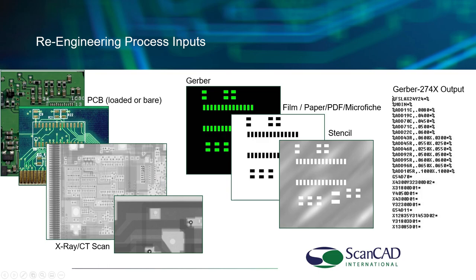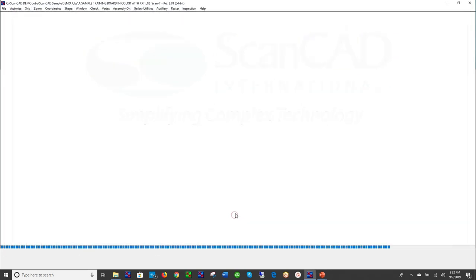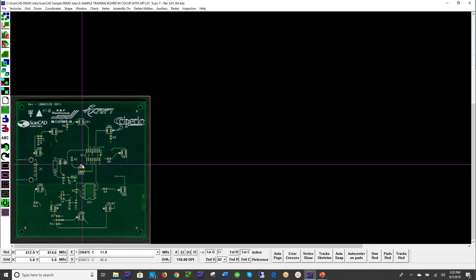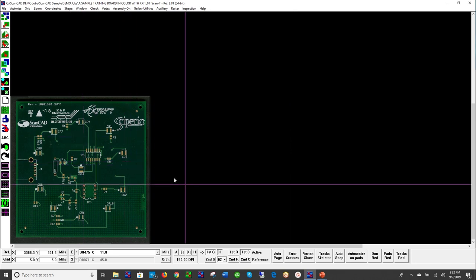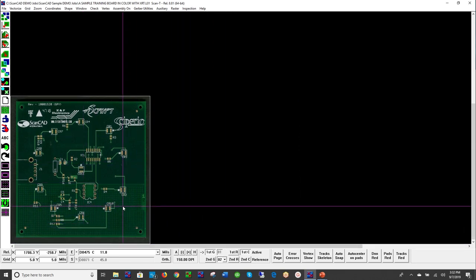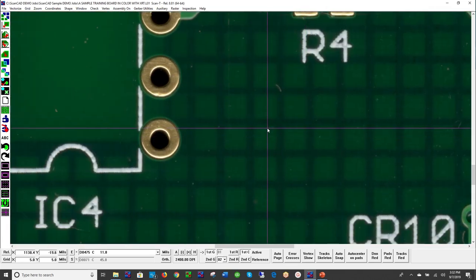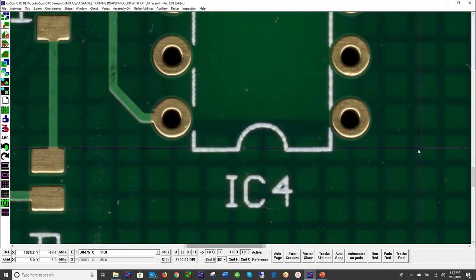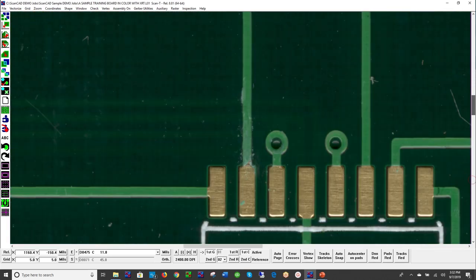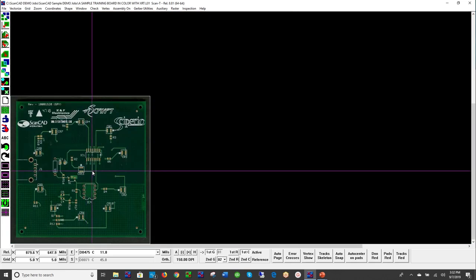Let's go ahead and actually open the software — it's more interesting to see the part and what's happening. This is ScanCAD's training board, which you'll see if you get a system. I'll give you an idea of how the system works. We can zoom in, scroll up or down, move left or right with the mouse. You can also use scroll bars or hotkeys to zoom in and out. It's a very easy-to-use system.